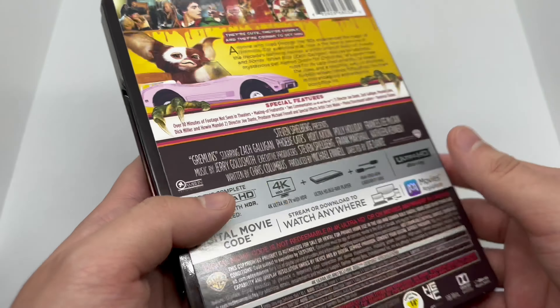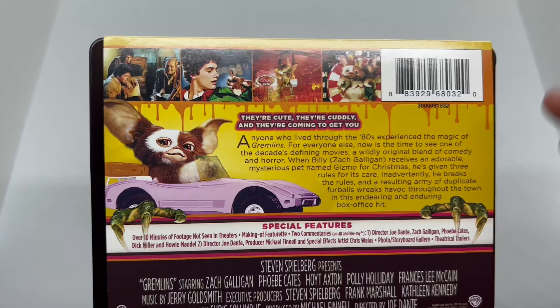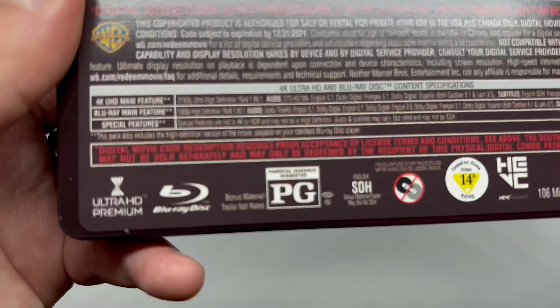Interesting artwork here. This does come with the 4K disc, Blu-ray disc, and digital copy. I do own this movie digitally, so I am going to put this digital code somewhere in the video — just keep your eyes peeled. I don't know if it still works, but you can give it a shot.